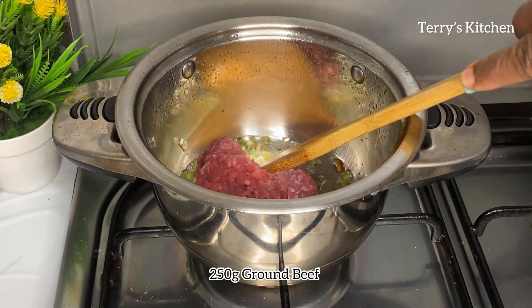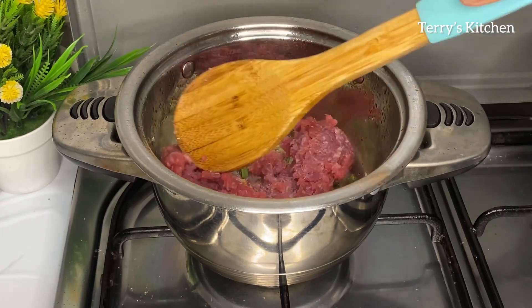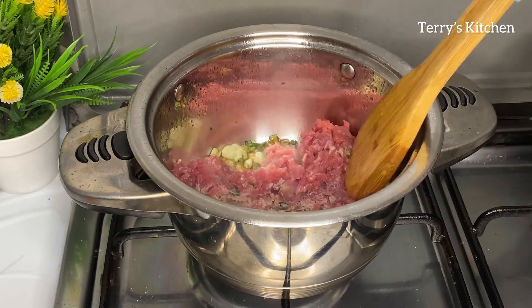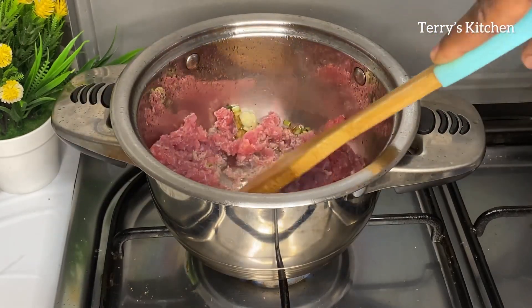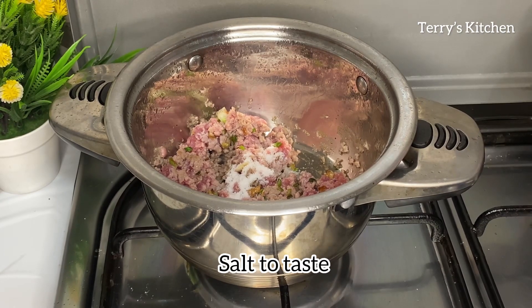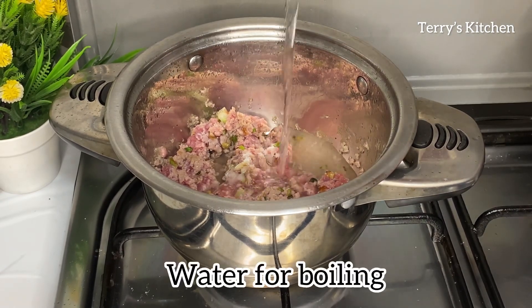Then you're going to add in your ground beef. For this recipe I've used 1 quarter kg of ground beef. You're going to spread it well on the pot. After that you're going to add in some salt to taste and some water, then let the ground beef simmer.